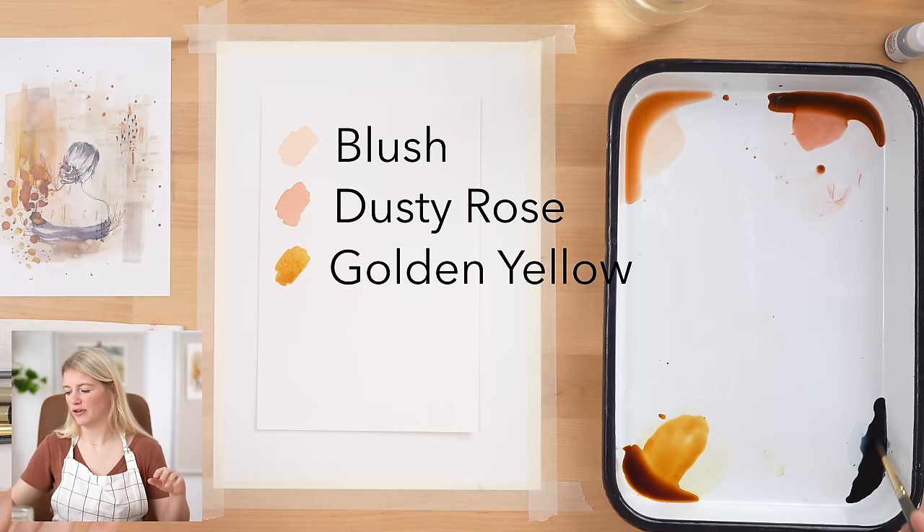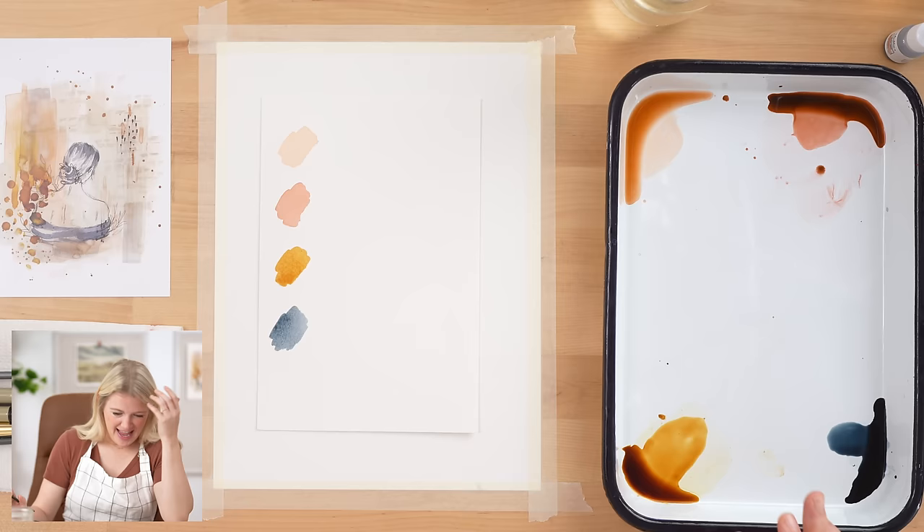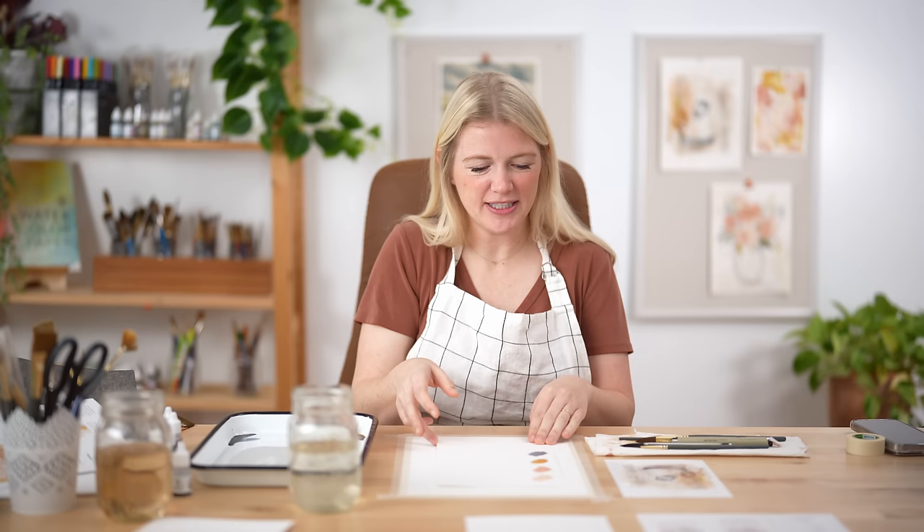And then our last color is indigo, which is such a good blue. I need you to understand how much I love this color — it is the perfect color for creating a night sky. It is so good. Or to dye your jeans. Anyway, those are the four colors we're using and I created them just for you guys. These are like Sarah Cray colors. If you look at the paintings I make, I use those colors because I just love them.